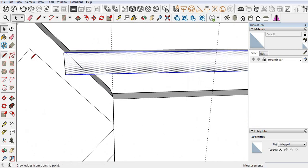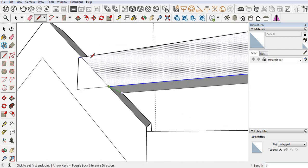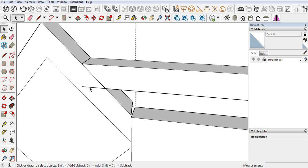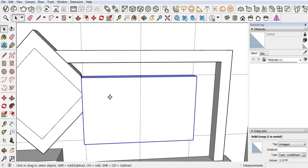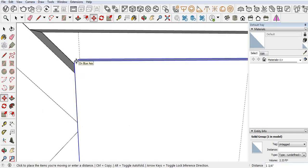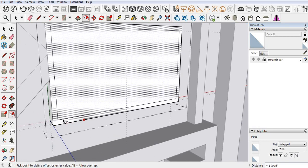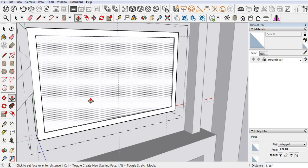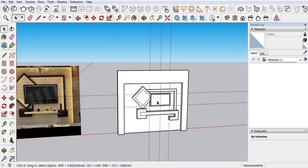Same we can do with this. Let's move to the upper side. Now double click. Use the offset command — 1.5. Our LED unit is done.